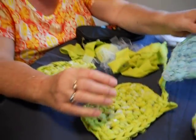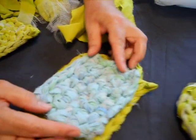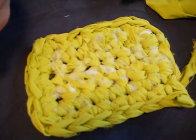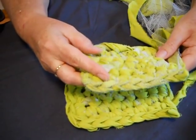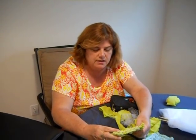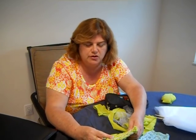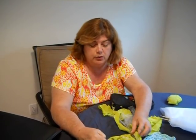You can see the scrubby there. This one doesn't have a border on it — see the size without the border? If you put a border around it, see how much bigger it becomes? I'm going to show you how to finish it and how to put the border on, so I have them in different stages. You can do multi-colors — I have some put back with multi-colors — so you can just use your scraps and leftovers.